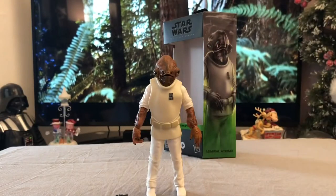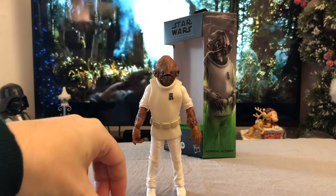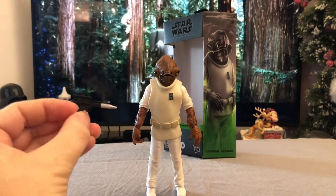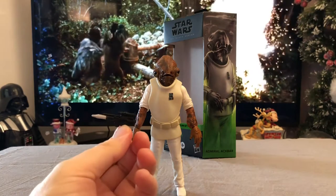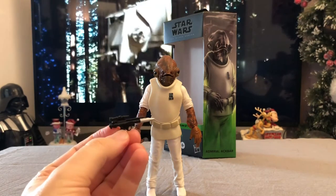Admiral Ackbar out of his packaging. He does come with just one accessory, which is a standard rebel blaster. I don't think I ever actually saw him with a blaster — he certainly doesn't seem to have one in the briefing scene in Return of the Jedi. It's a nice little accessory but it's not something I think I'm going to have him holding or displayed with.